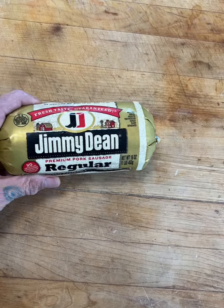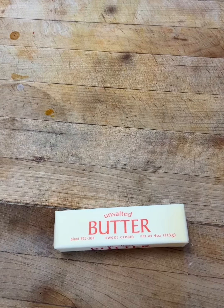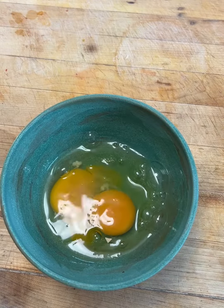Here's what we need: rice, eggs, sausage, scallion, butter, cheddar cheese, pepper, shallots, some eggs.